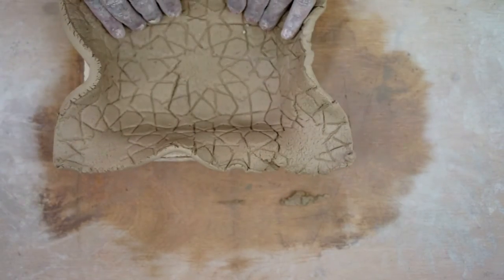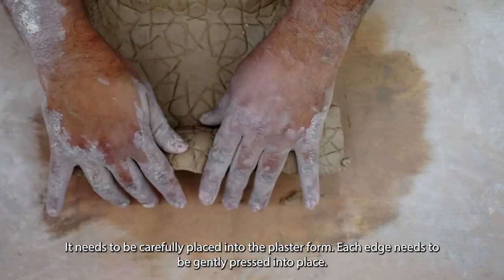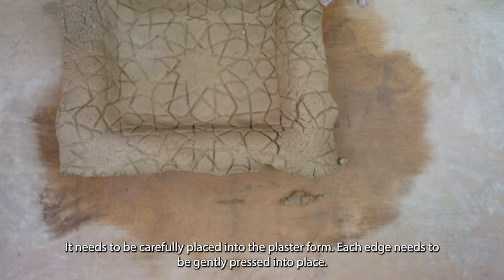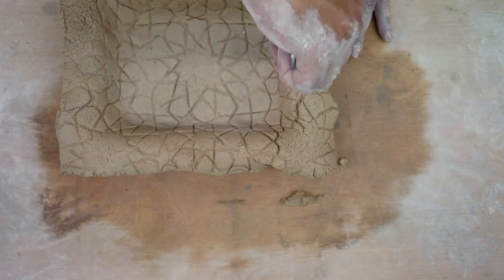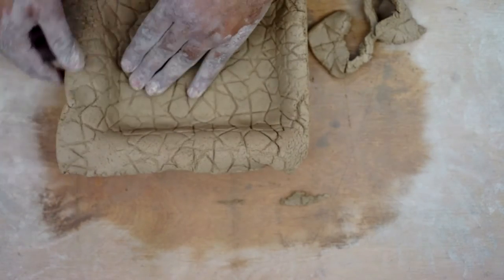Now I'm gently dropping the slab into the plaster form, which has a tray shape in the middle because I did a plaster mold of a styrofoam tray — a rectangle shape — and that allowed me to have plaster molds that are quick-drying. Right now I'm cutting the edges of the clay off and trimming the parts we don't need. The excess clay we will set aside and can recycle and reuse.